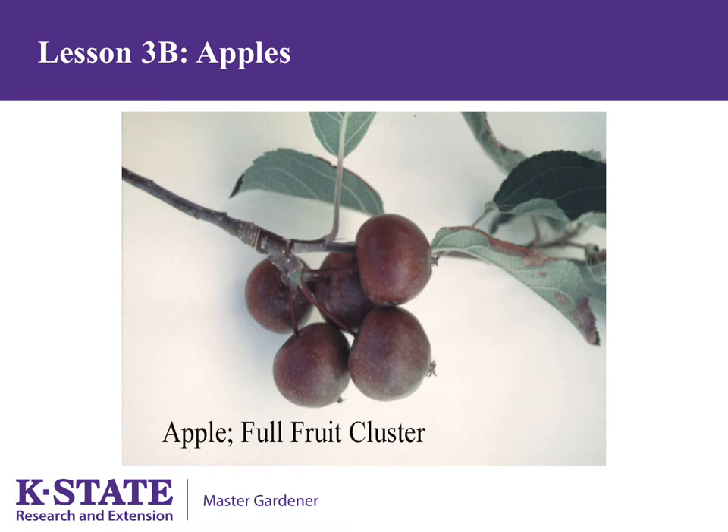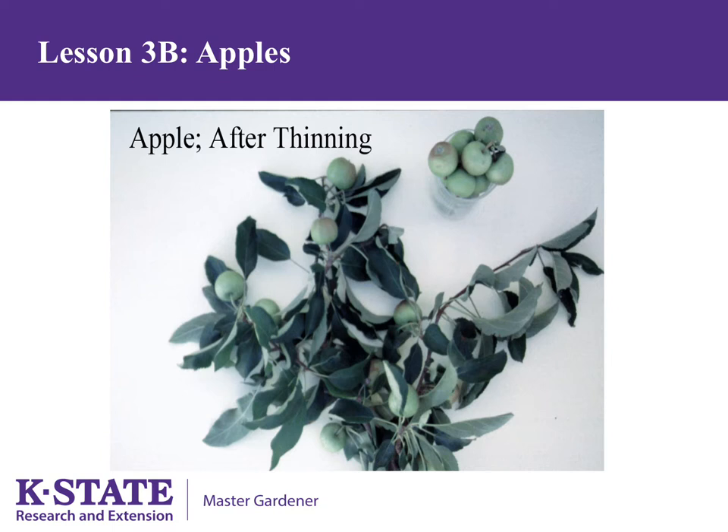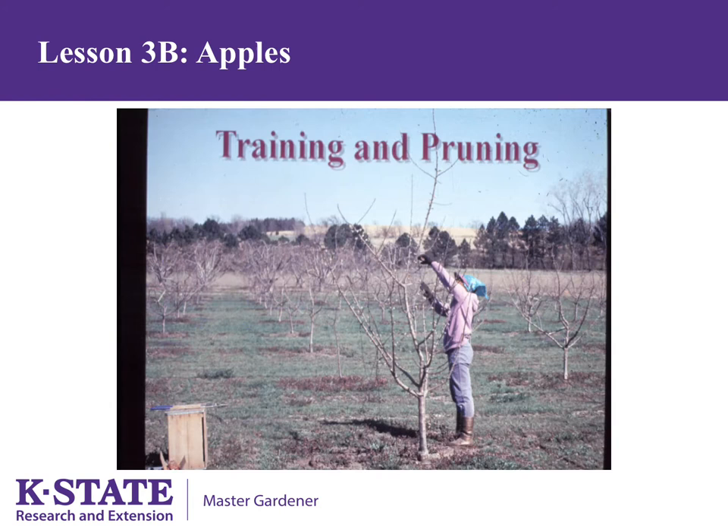Apples are known by the number 5: there are 5 fruit per cluster, 5 seeds in an apple, and 5 petals on the flower. Five fruit per cluster is way too many — we need to remove all but one. Pick the nicest, largest fruit and remove all others. This means you'll likely be removing perfectly good fruit, but it needs to be done. This is a photo of an apple branch before thinning. After thinning, notice that more apples are removed than are left on the tree. This can be difficult to do, but is necessary if high-quality fruit is your goal.